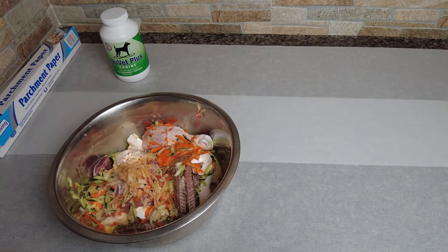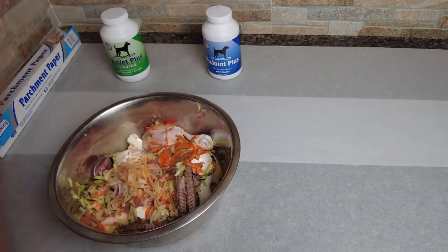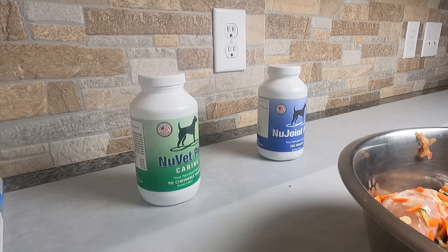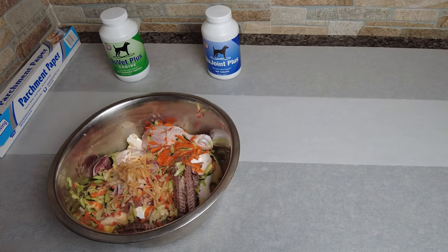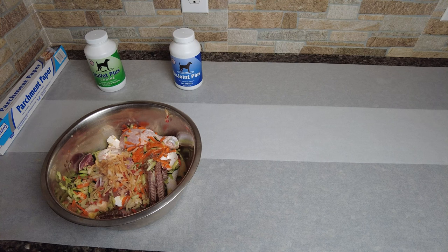We always recommend adding a supplement — NuVet Plus comes with everything you're looking for and then some. We also have NuJoint Plus, which we add daily so your dog has a balanced meal. If you do the numbers, it comes out to roughly 50 to 60 cents a day. Many allergies, joint issues, and other problems caused by low-cost commercial ingredients go away 90 to 95 percent of the time — unless it's obviously genetic — because you have total control over the ingredients, both in quantity and quality.